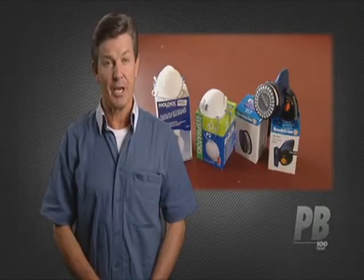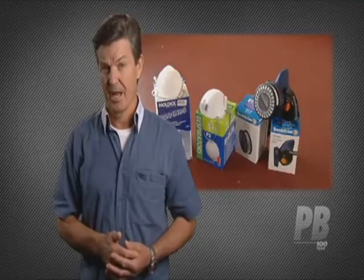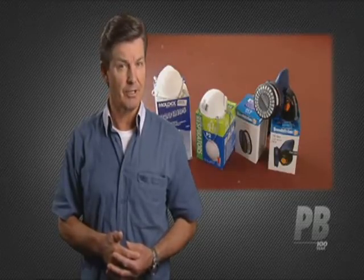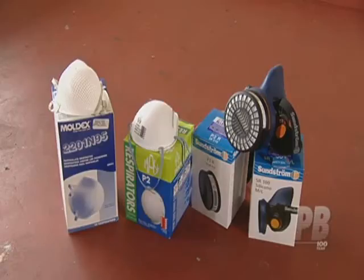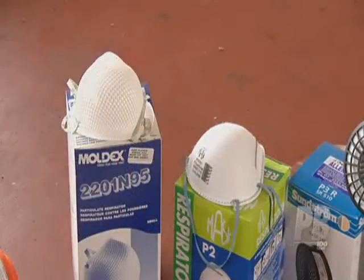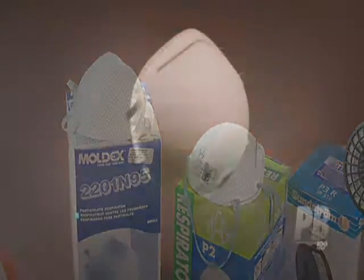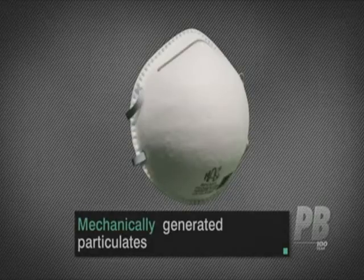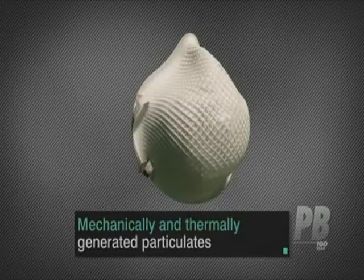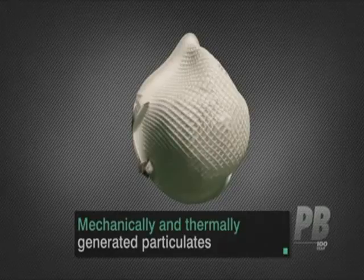There are a variety of respirators available for asbestos work and it's important to select the correct one. For small asbestos removal jobs, two types of respirators are appropriate: the half-face rubber mask with particle filter, and the disposable half-face respirator. Disposable respirators suitable for asbestos are called particulate respirators. They're available in two separate levels of protection — P1, or Particulate 1, and P2. Class P1 respirators are intended for use against particulate sizes most commonly encountered in industry. Class P2 are intended for use against both mechanically and thermally generated particulates.